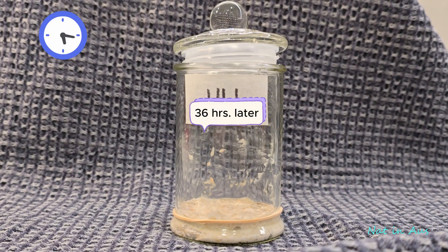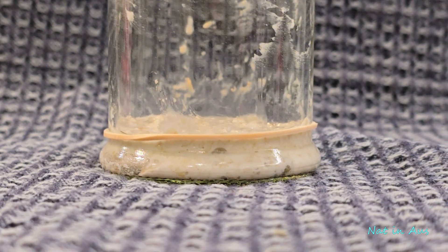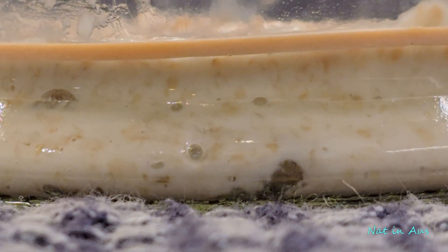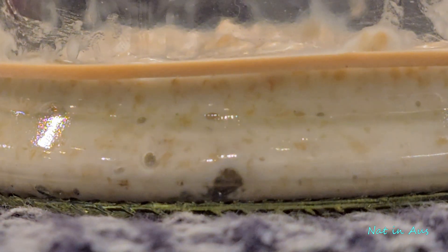At 24 hours, there was not much reaction, so I waited until 36 hours. It is winter in Melbourne and the temperature in the house is only 17 degrees Celsius. I can see some tiny bubbles — this is a good sign. If you culture the yeast in warmer weather, you will surely see much more reaction in the first day.